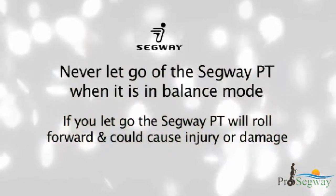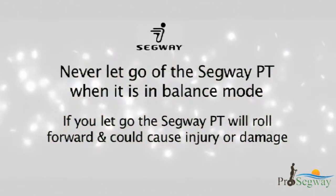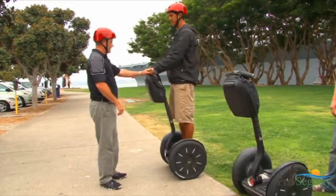Never let go of the Segway PT when it is in balance mode. If you let go, the Segway PT will roll forward and could potentially cause injury or damage.